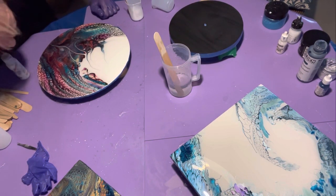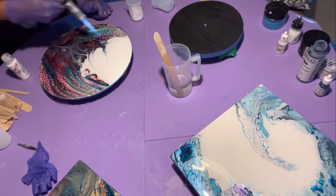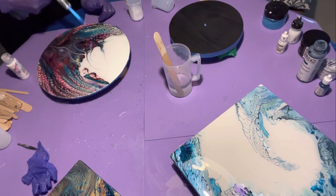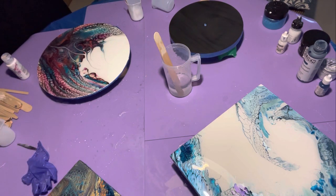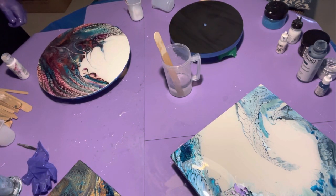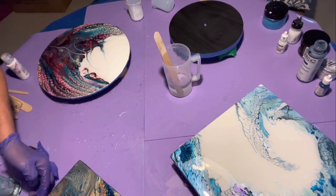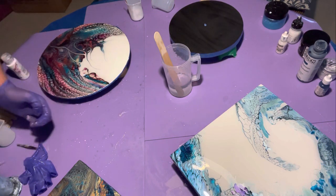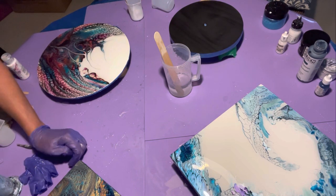After 15 minutes you're going to want to torch it again. You want to make sure you don't get any oils on it because that will create dents. I'm looking — don't see any dents, don't see any bubbles. We'll come back to that in a second.